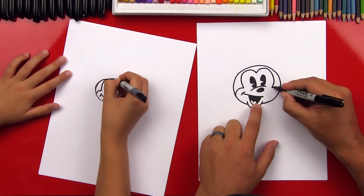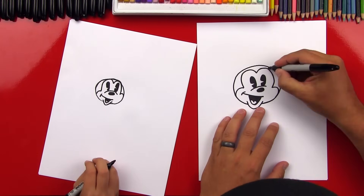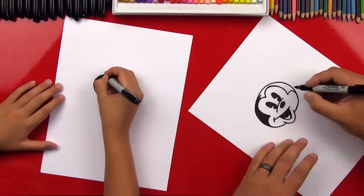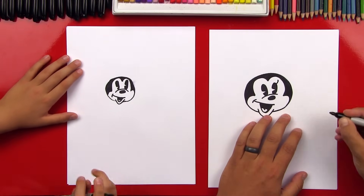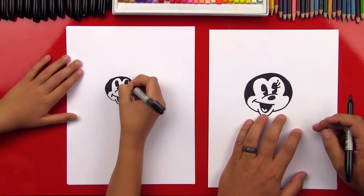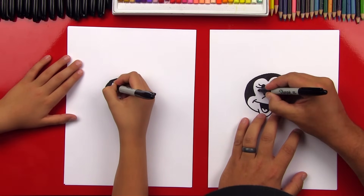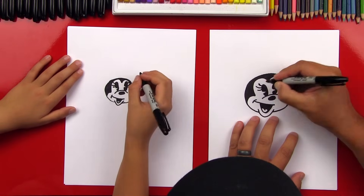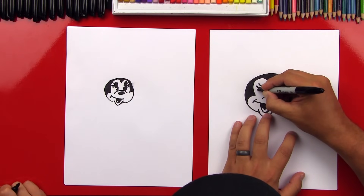And then we're gonna draw another curve for her cheek on this side. Looks like Mickey Mouse, huh? We need to add some eyelashes, but before we do that, let's color in the part above her eyes. Now let's make it Minnie Mouse by adding the eyelashes. We're going to add a little curve — one, two, three — coming off of the side of her eye. Then we're going to do the same thing on the other side. I'm going to make it look like a raindrop on the very end of her eyelash.